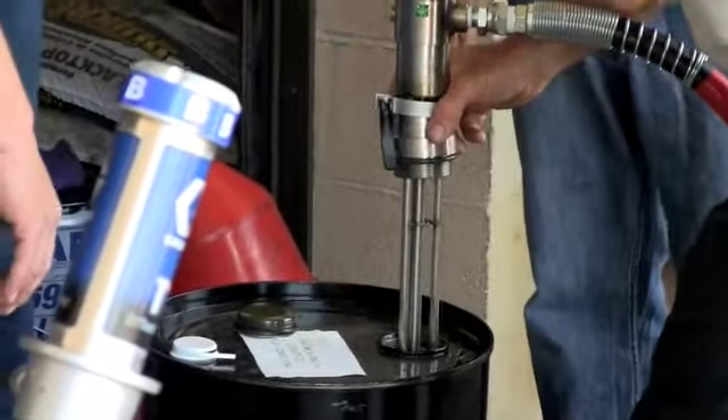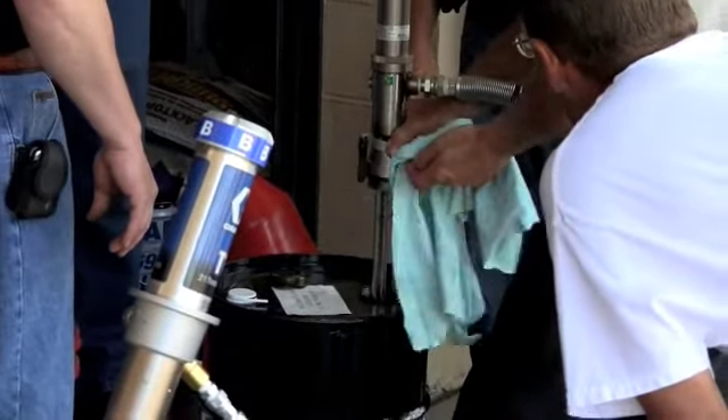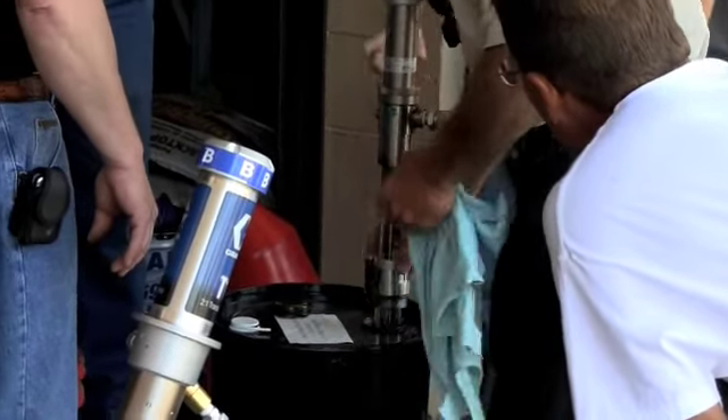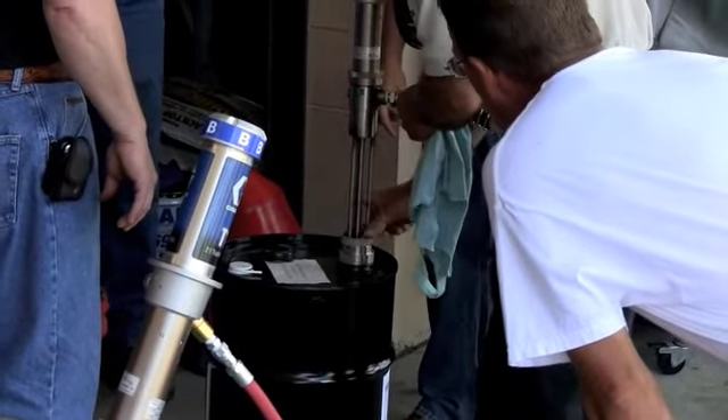When you take these pumps out, brake spray — spray them, give them a quick wipe. Keep them clean. This stuff will build up and build up and get all crusted. Have you sprayed with brake cleaner? It cleans it right off. Yeah, as long as it's still working.